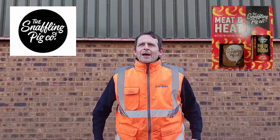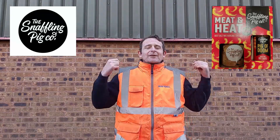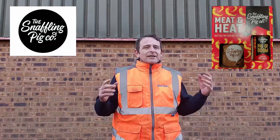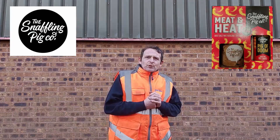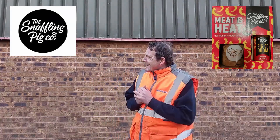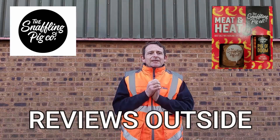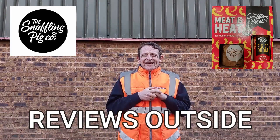Hello, welcome back to Rob's Homemade on such a beautiful sunny day. You can't see it because the shadow is here, but it's lovely and sunny. It's nice, it's not too cold, so I thought, you know what, we can go outside. So for today, for reviews outside the workplace, we've got some pigging hot stuff.